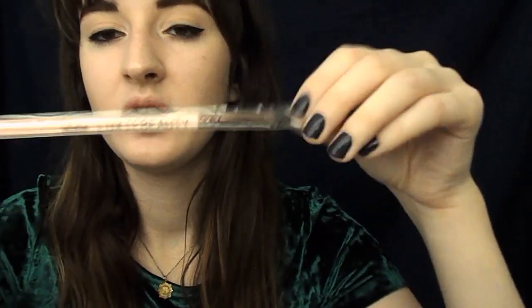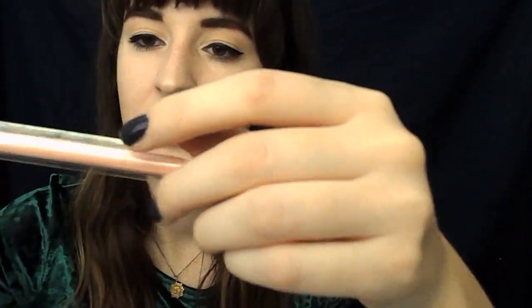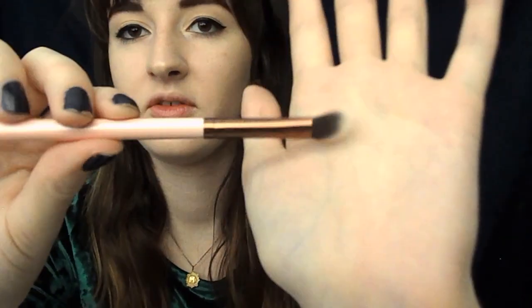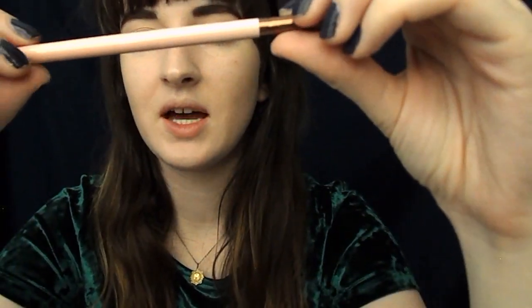So this is K-beauty. That took 10 years to figure out. In the bag we have the Luxie Beauty Medium Angled Shading Brush. It has like a nice fluffy — fluffy bristles. I'm like really excited to use that. That's wicked nice.